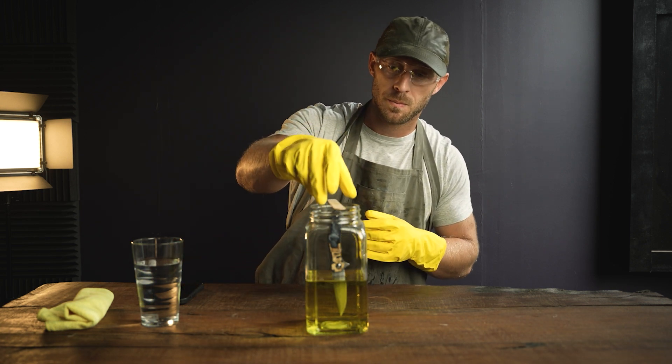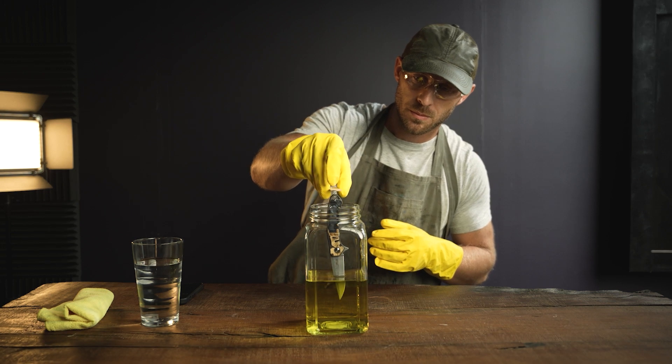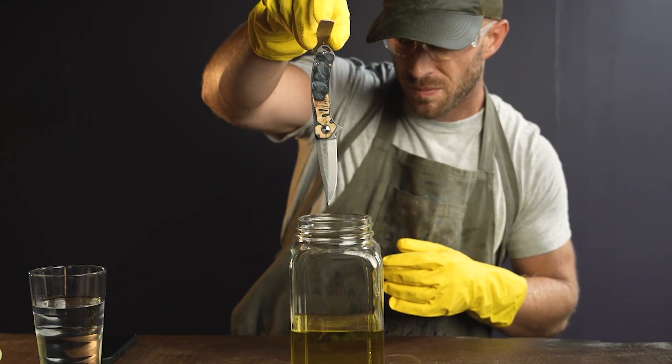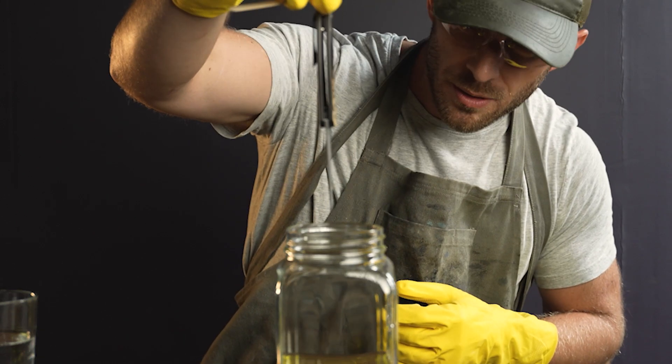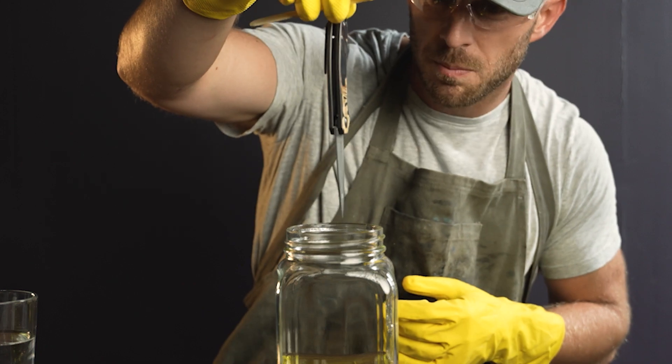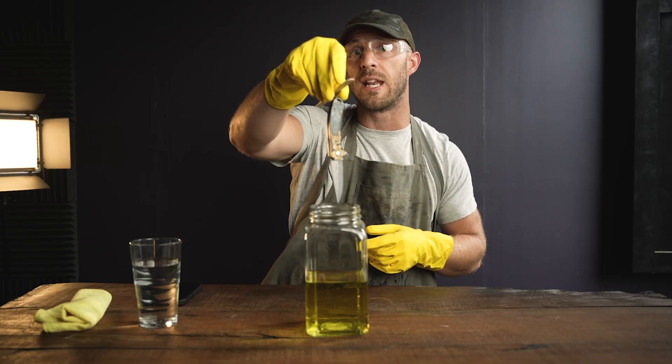That was just over a minute — let's pull it out and see if we can notice any difference in the blade. Not a whole lot different, looks pretty much the same. Let's see what five minutes in acid will do.